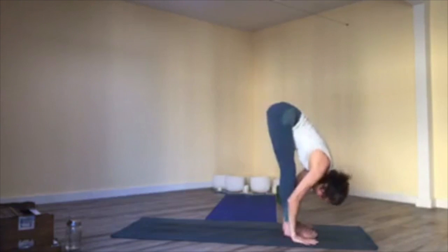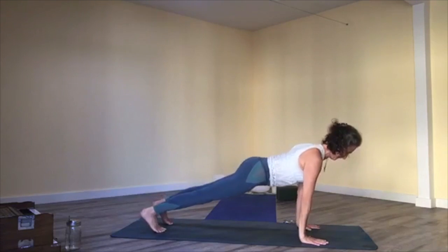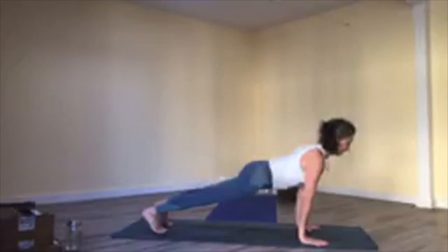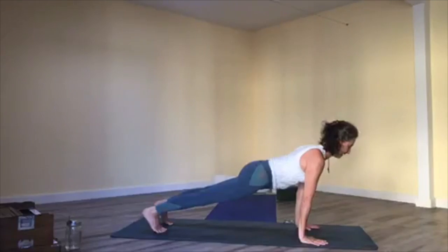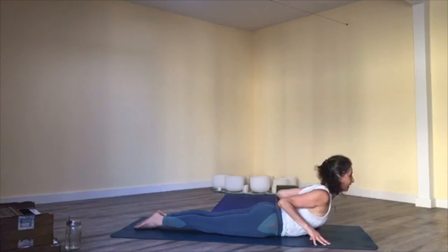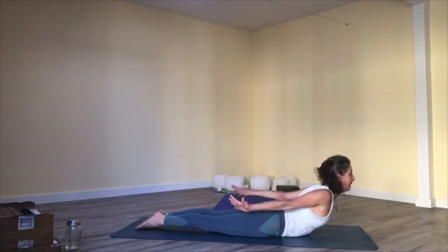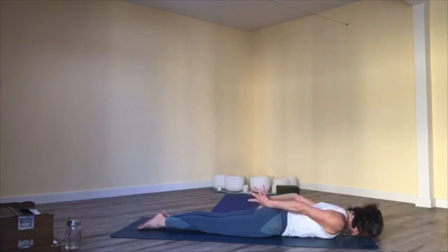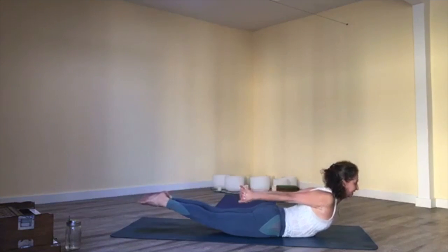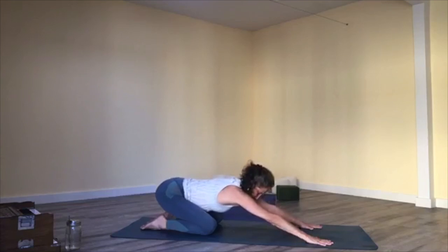Exhale, fold. Inhale, halfway lift; exhale, high plank — however you want to get there. Breathe. Wrap your outer arms in and under the body to free your shoulders and chest. Inhale; lower all the way in. Inhale, baby cobra pose; exhale, lower. Stretch your arms back, inhale, half locust — lift chest up. Exhale, lower. Interlace hands, inhale, locust pose bounce style; exhale, release. Inhale, tabletop; exhale, child's pose.